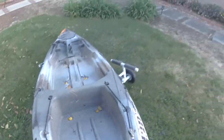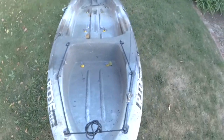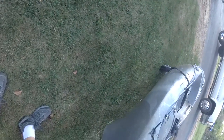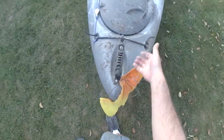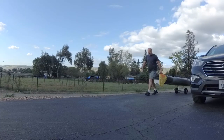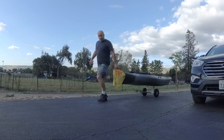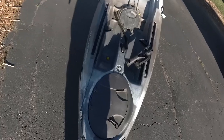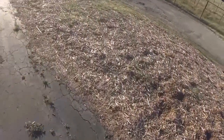You've got to grab it by the keel to get to the middle, so you don't have to lift it very hard. Look at that — lift it with one pinky! A lot easier than dragging it. Let's see if I can mess this thing up — let's go straight down this hill.